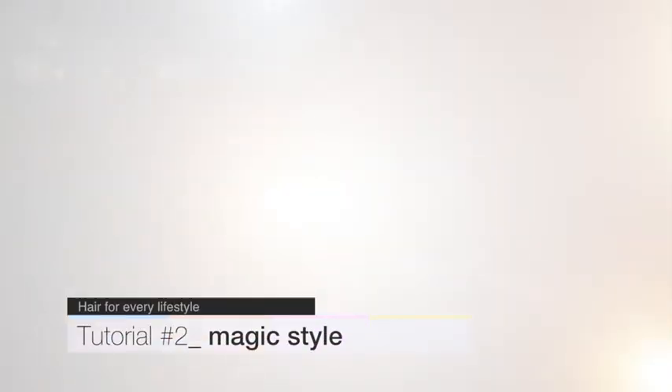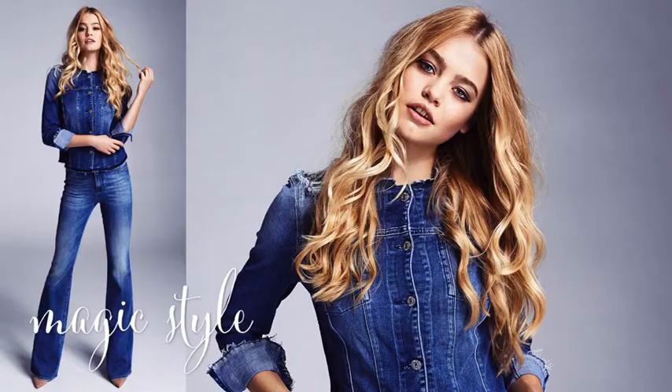Sophisticated and sensual, the natural wave style is a must-have look for any season. Magic style is a look for glamorous women who want an easy style that lasts from day to evening.